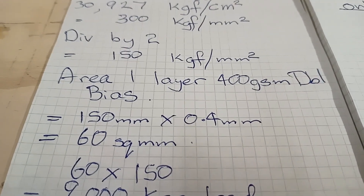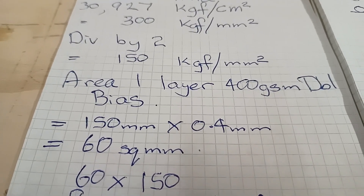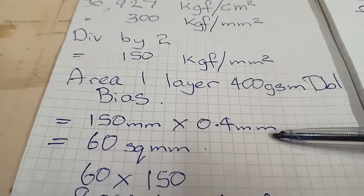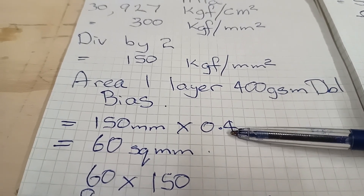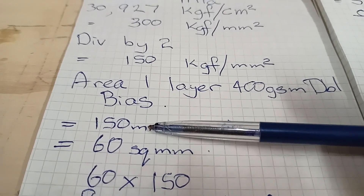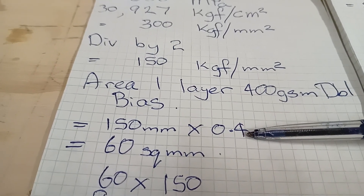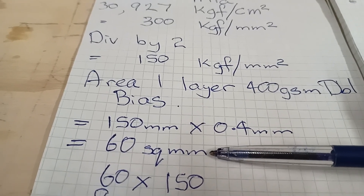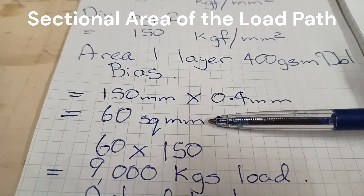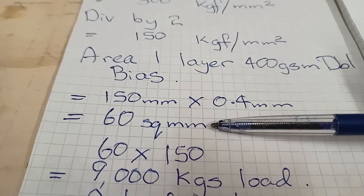The area I'm dealing with uses 400 grams per square meter of double bias, which is 0.4mm thick when laid up. So 150mm long by 0.4mm thick gives approximately 60 square millimeters for the reference area where the forces will go.